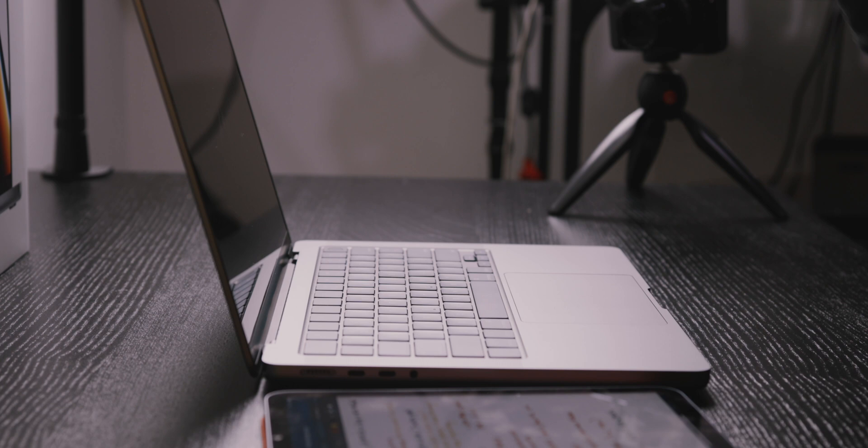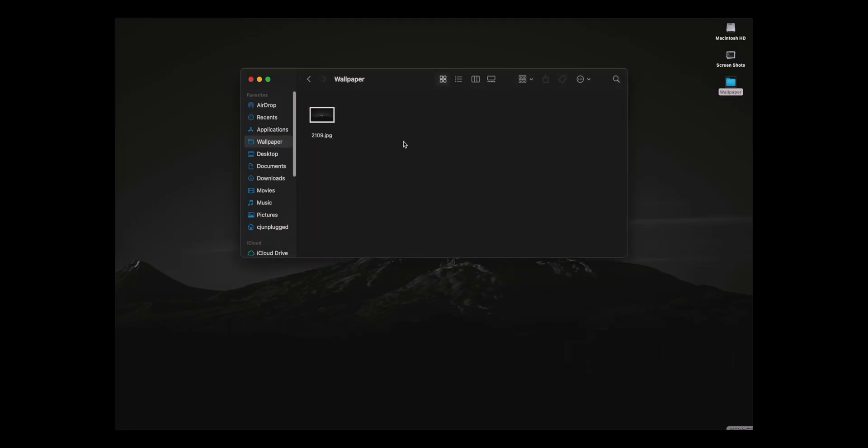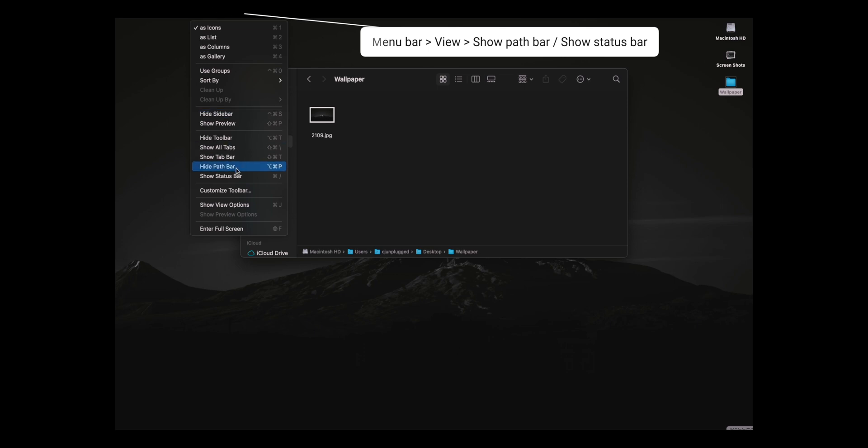Another cool one I recently found out: in Finder under View, you can Show Path Bar and Show Status Bar. The Status Bar shows you how many gigabytes you have available — we have 463 gigabytes available. It's always good to keep track of your storage, especially with the smaller drive sizes on base models. You can see the file path to any file at all times as well.